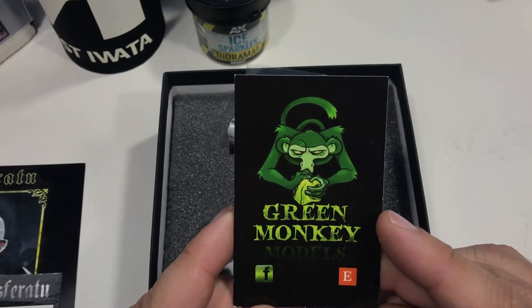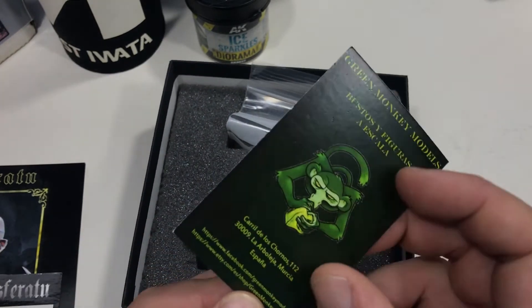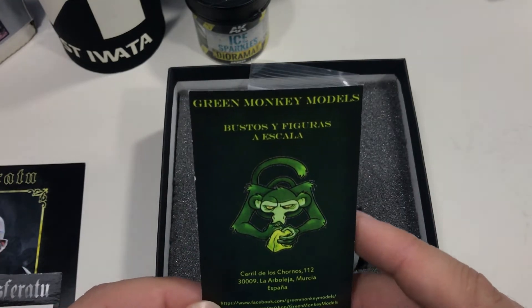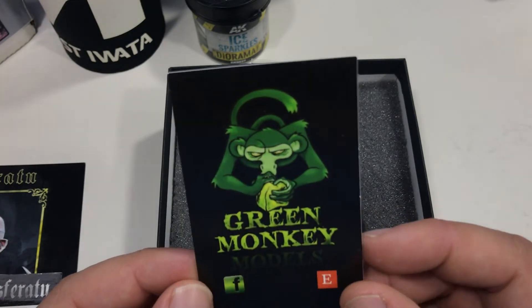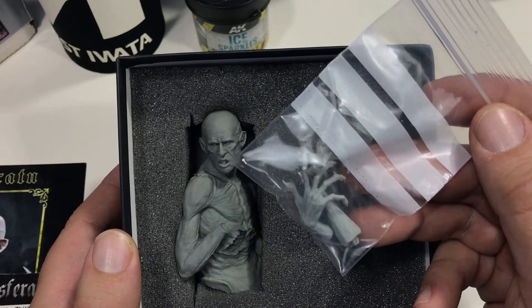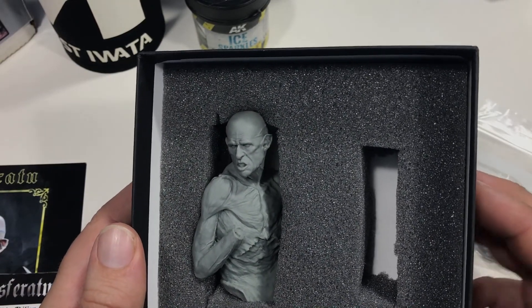Little plug there for Green Monkey's Models. I had a look on their website and they do have some other things as well. I don't know how, but this company sort of passed by me — I get on websites weekly and didn't see this come up. It comes in nice protected foam, and there are very few parts: just his wrists, hands, and the bust. So it's very quick and fast to put together.